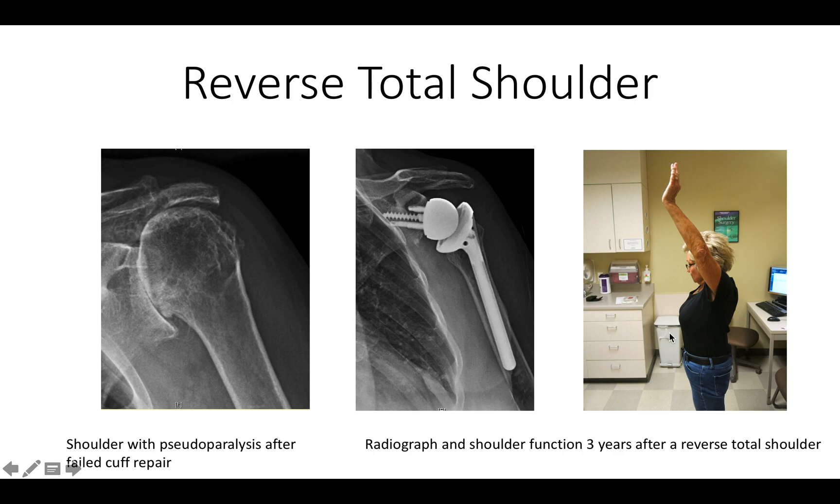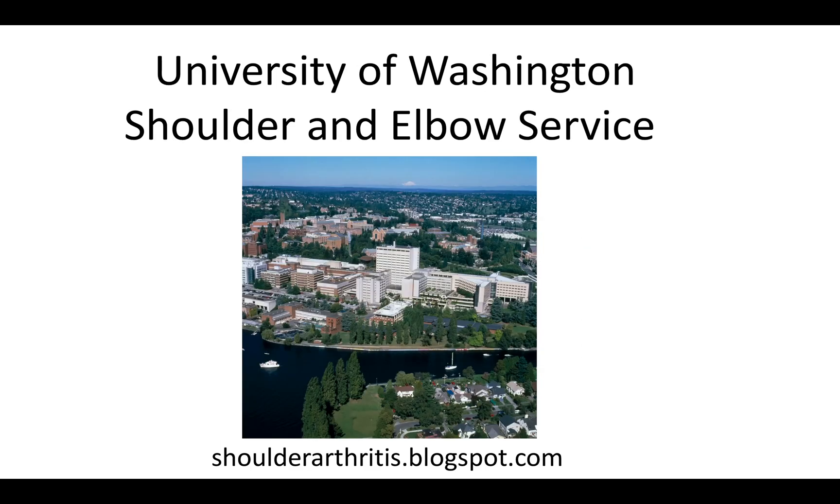And here is her active function three years later. Thank you very much.